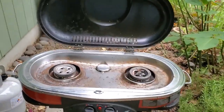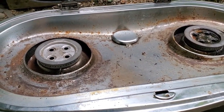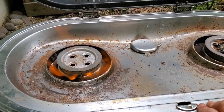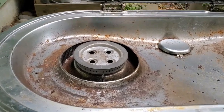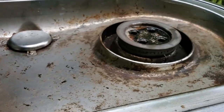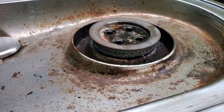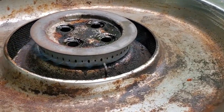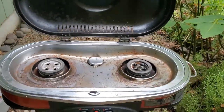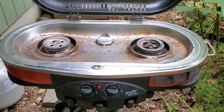I've put it back together. We tested it before reassembly — the gas is hooked up and now we can get a nice high flame and turn it down to a nice blue flame on both sides. There's the right side, there's the left side. That's how you clean the venturi tube on a Coleman Road Trip grill — hope that helps somebody.